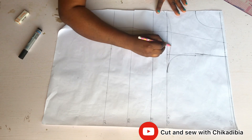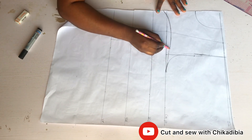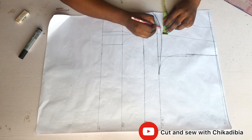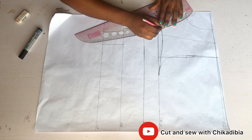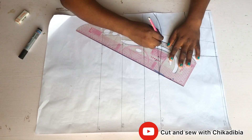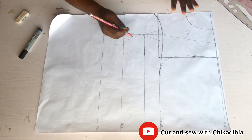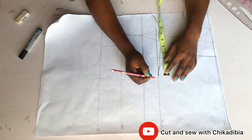From the bust point I came up by one and a half inches, then marked my bust curve which is going to have a V shape. I tighten my bust break by going one inch out and one inch in on both sides of the chest point. I then label the upper side as my yoke.